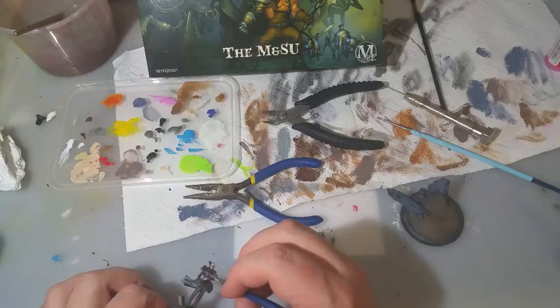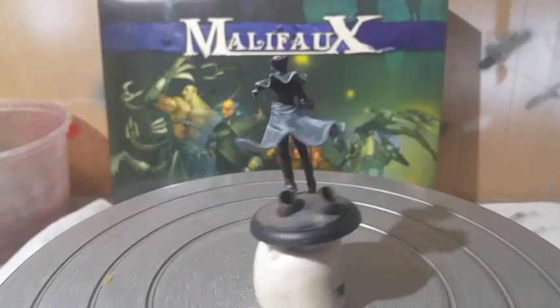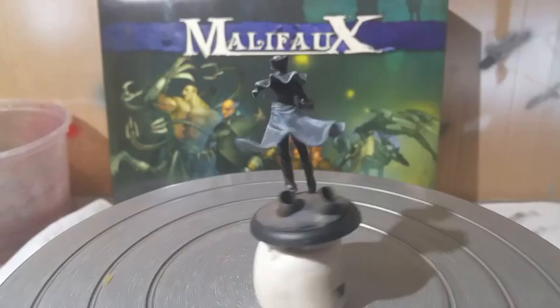I'm actually happy with this model. He's a good fit with the others, and that's one of the things I worried about at the start. It wasn't the most complicated paint job in the world, but sometimes that's a good thing. He looks the part. Keep painting those miniatures, people.